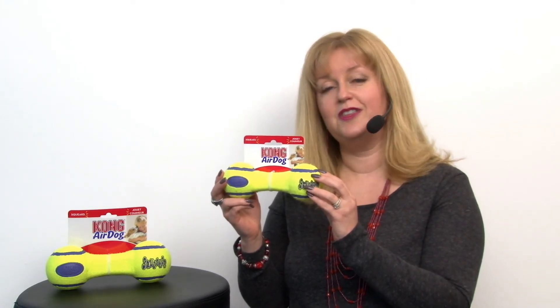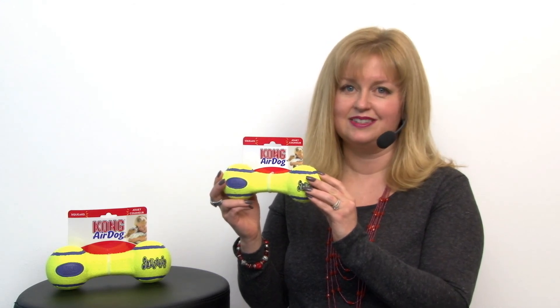We're proud to carry Kong because they're, like us, a Colorado company and so we like to support them — and your dog is absolutely going to love their product. This is the Air Kong Squeaker Dumbbell Dog Toy and you'll want to check out all the sizes at BaxterBoo.com.